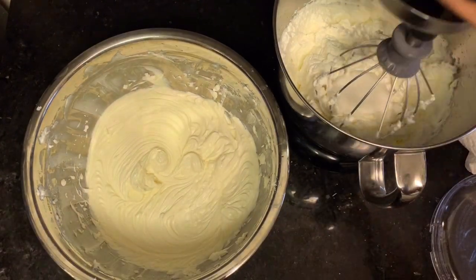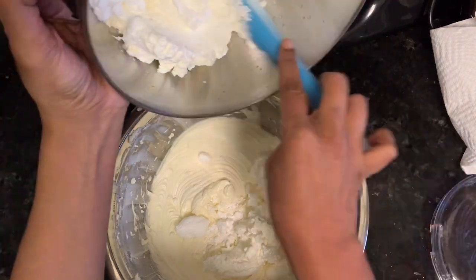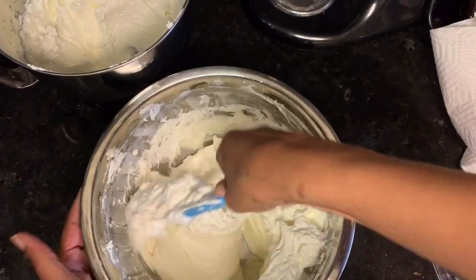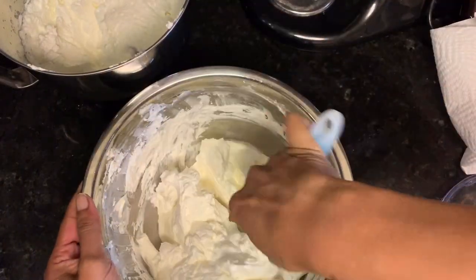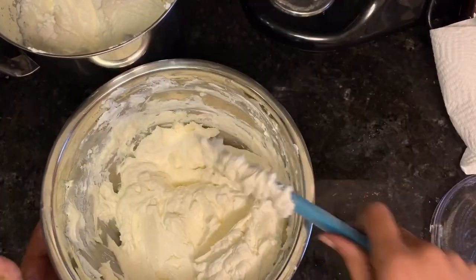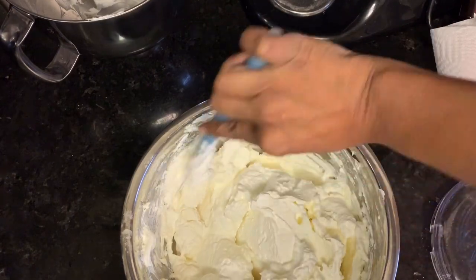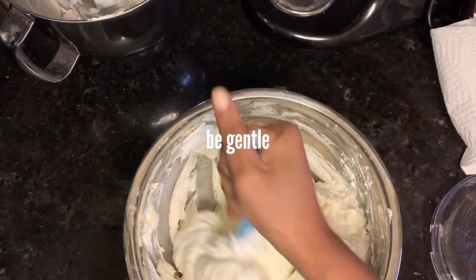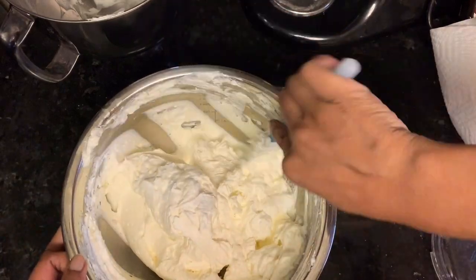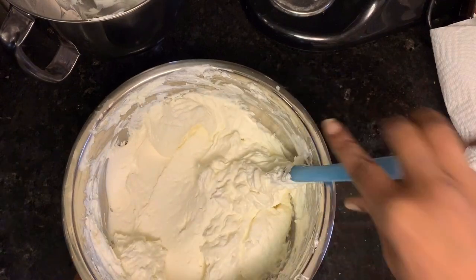Then you're going to fold in your whipped cream. I had forgotten to whip in a bit of powdered sugar into my whipped cream like I normally would — powdered sugar or cornstarch to stabilize it a bit — but it actually did not make a difference, so I'm going to put a note on the recipe that it's optional. Fold your whipped cream into your cream cheese mixture.